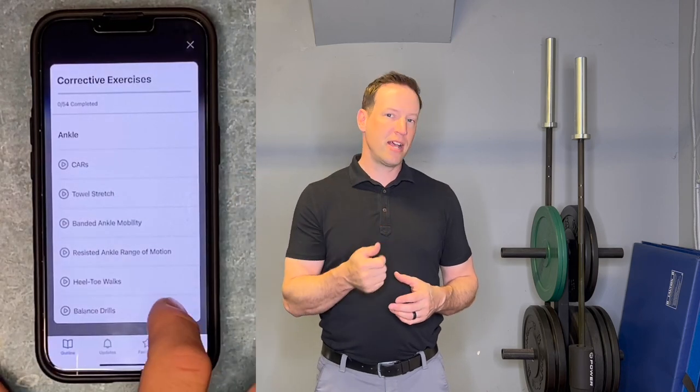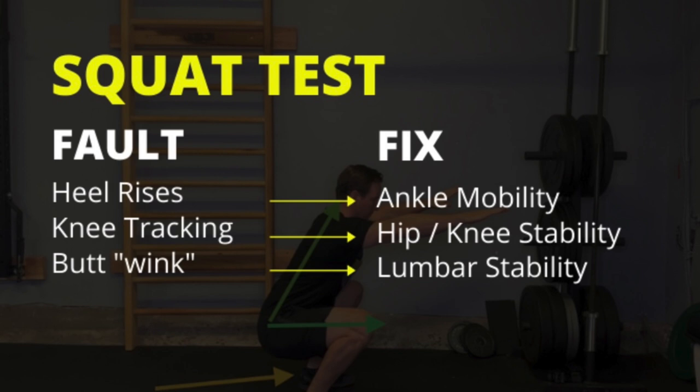We test, we determine the fault, and then we create a solution. That's why I've included 70 new corrective exercise videos right in this program, in short format that works great on the mobile app provided by Kajabi. Most of the corrective exercise videos are just 60 seconds long to help you get on your way quicker. Stop wasting time throwing mobility and stability videos at the wall without knowing what problem you're trying to fix.